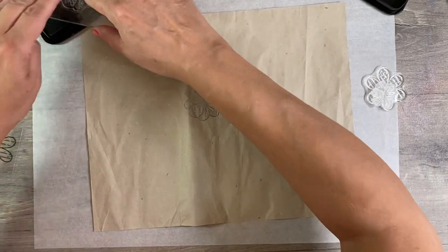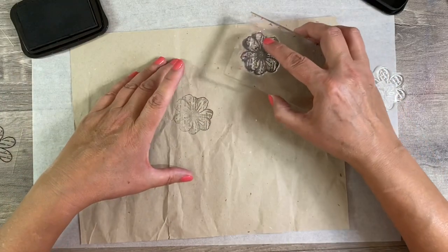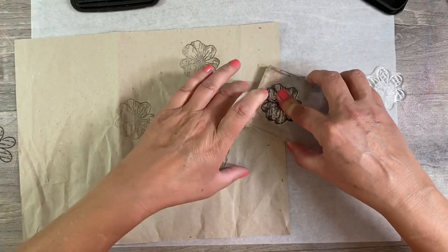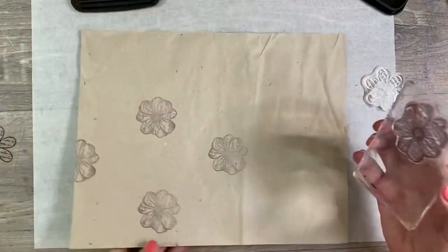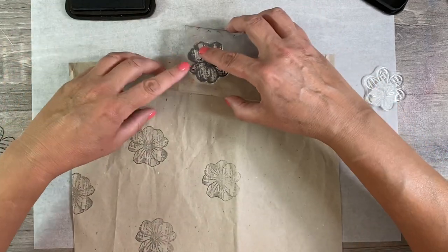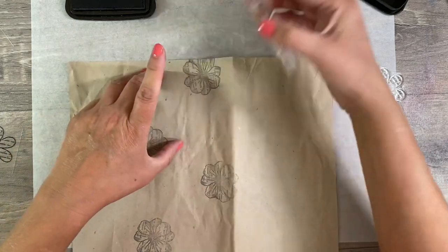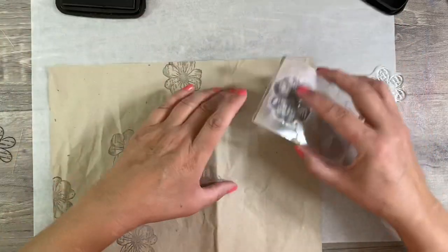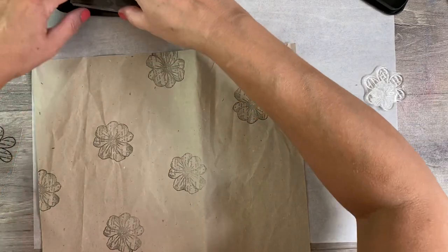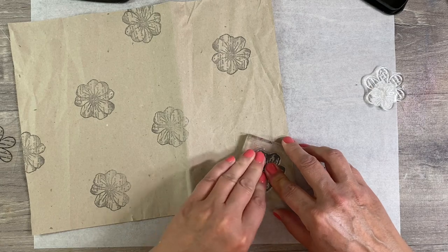So I'm just going to randomly put some of these over my background. It doesn't matter if the images are not perfect, that's absolutely fine. Try to be random about it. Have some hanging off the page. Turn your page around as well just to make it easier. We can have another one that's slightly off the page.